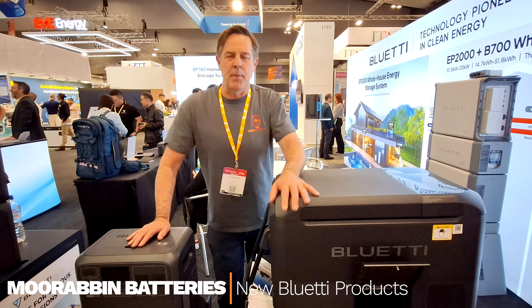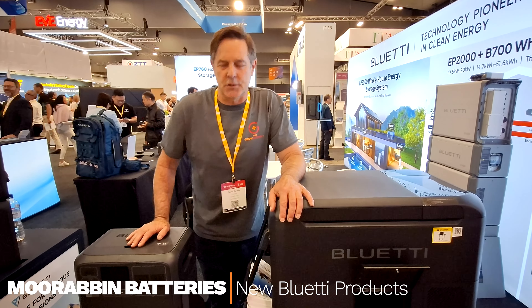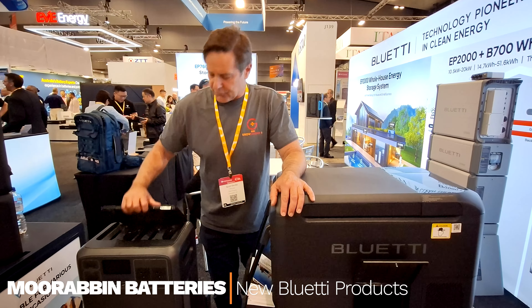Hey guys, Scotty here from Rav Batteries, just at the All Energy Show. These are new products from Bluetti.